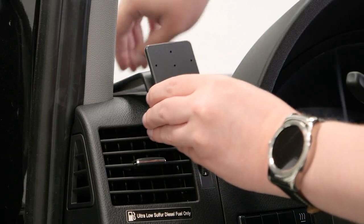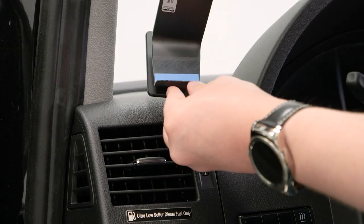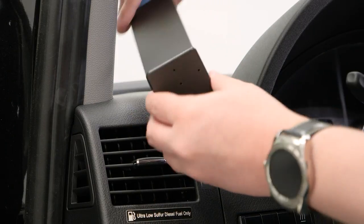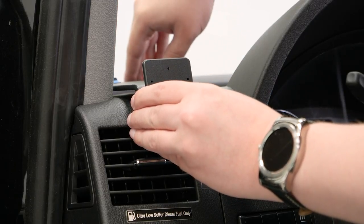First, this mount does use some double-sided tape — you can see it as this blue covering here and under here. You want to peel that covering off before you attach the mount to the dash.